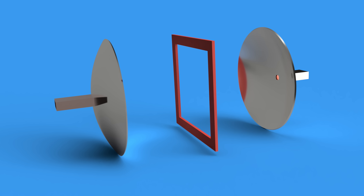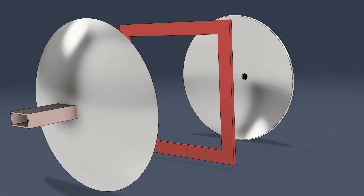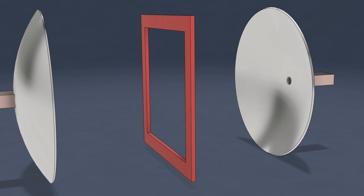A Fabry-Perot open resonator uses a pair of spherical RF mirrors — one fixed, one movable — with an injection port and a sampling port, both loosely coupled so as not to degrade the unloaded Q factor of the cavity, which can be over 100,000.